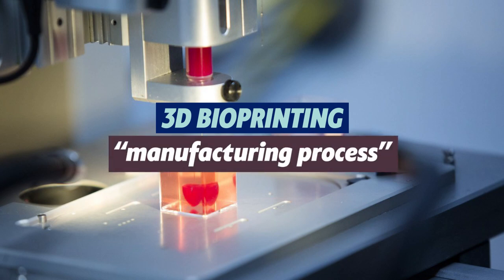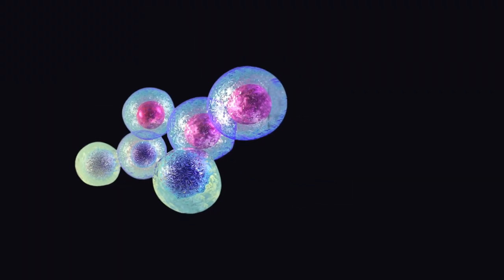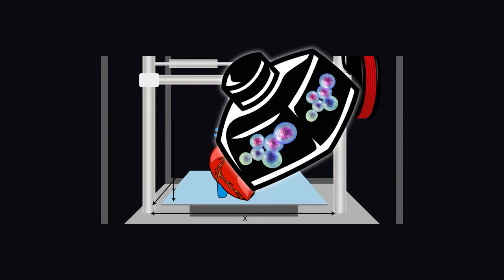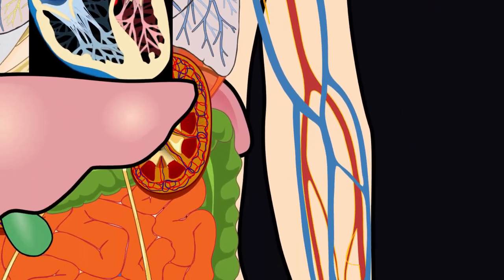If I had to define 3D bioprinting, I'd call it a manufacturing process. Basically, you take organic and biological materials — like living cells and other biological materials compatible with our bodies — and use them as bio-ink to print an artificial structure layer by layer. And this structure would then work the same way as any human organ or tissue, an artery, for example.